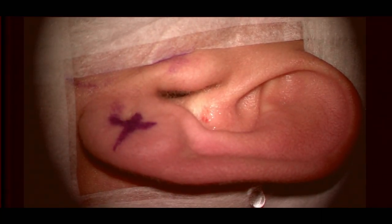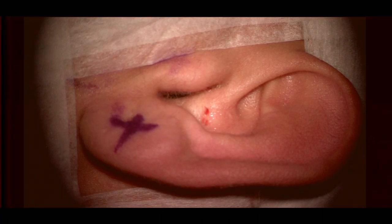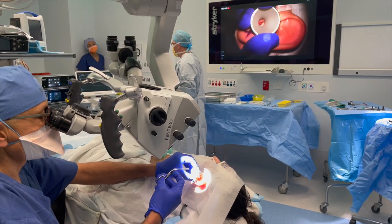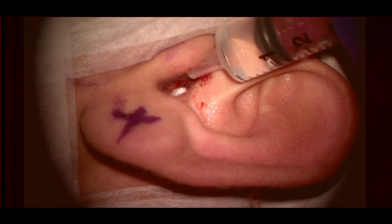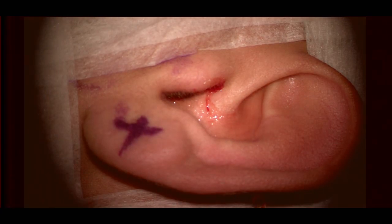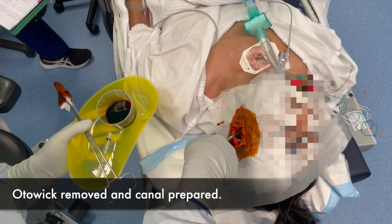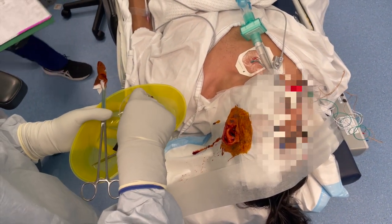We place a merocel odor wick in the ear canal with 1 in 1,000 adrenaline to topicalize the ear canal while scrubbing for the case and during preparation and draping. The ear is prepped with standard betadine solution, the merocel odor wick is removed, and a syringe with betadine is used to fill the ear canal — half-strength betadine can be used if preferred.